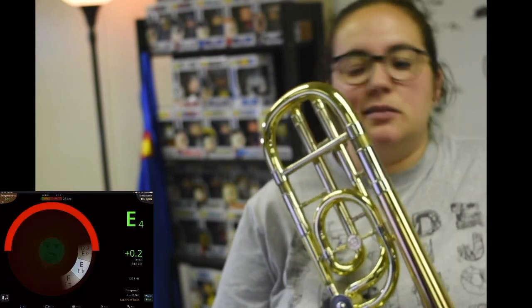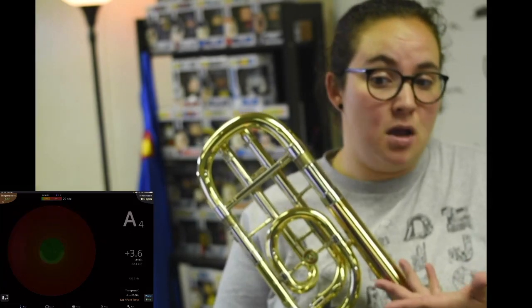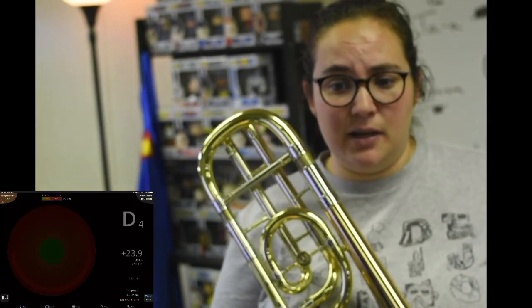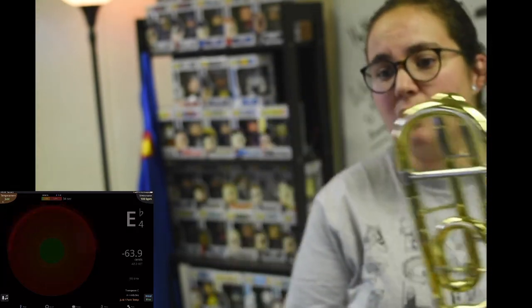You might be asking, why do I even need a tuner? Well, you may be playing the right note on your instrument, but if your instrument is out of tune it's going to sound like you're playing the wrong note. If you're using SmartMusic you might think you played your part correctly but it says you did it wrong — you might be out of tune. If you're sitting in band next to somebody and you both play a B-flat and it sounds gross, it could be one or both of you that didn't tune right.